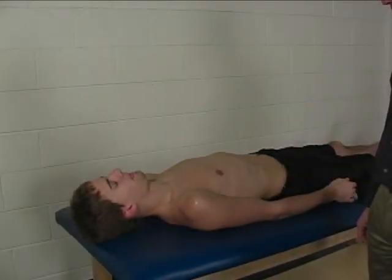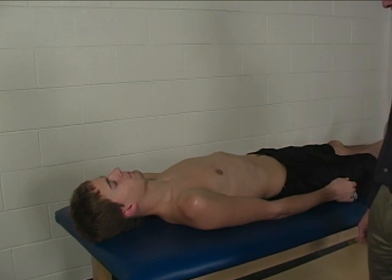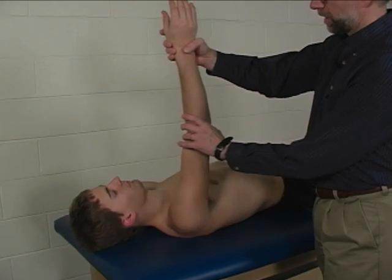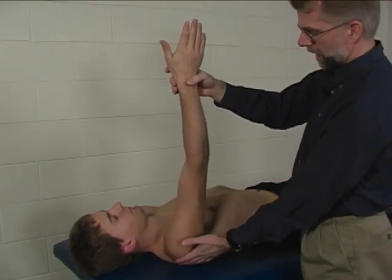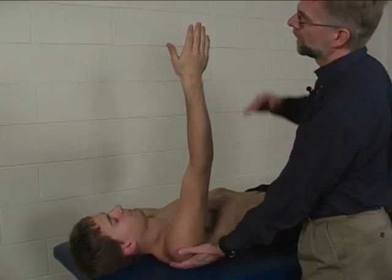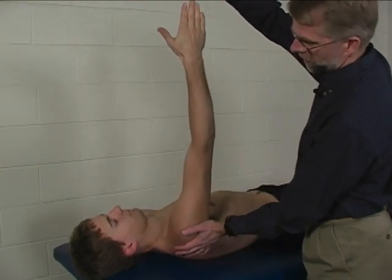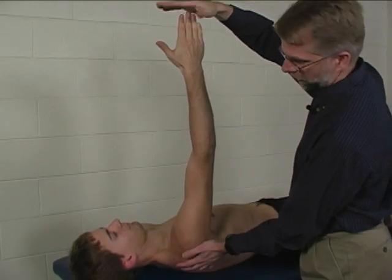To do the individual manual muscle test for the serratus anterior, the patient is supine on a mat table. The arm is held in a flexed position to 90 degrees at the shoulder. The easiest way to elicit the action of the serratus is to ask the patient, 'Can you reach up to touch my hand?' This usually brings in good scapular protraction.